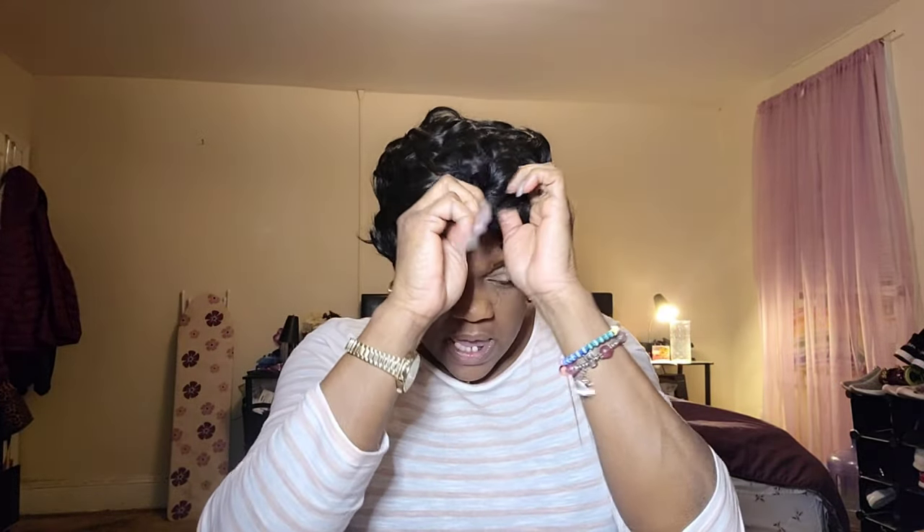Now we gotta figure out what we're gonna do with this baby. I got my mirror here in front of me. It comes with two half combs — one right here and one in the back to put under your anchor braid so it can stay with your hair down. I ordered this from a company called Flandy and it was very reasonably priced. I'll put the description of the wig and the pricing in the description box.